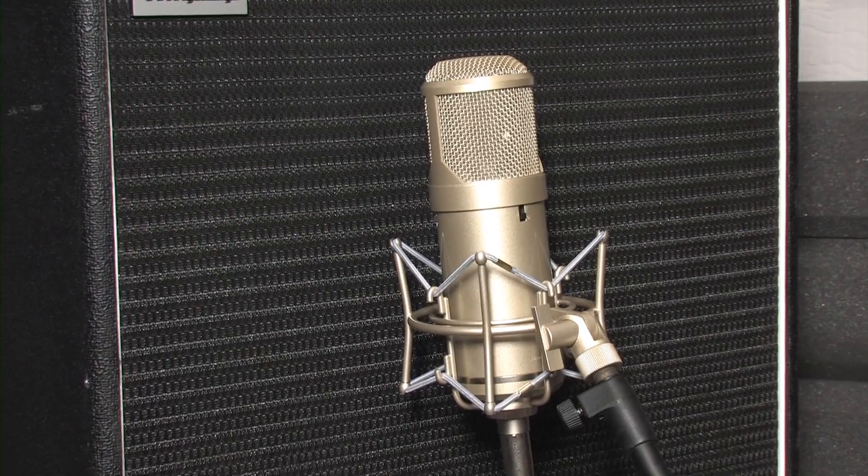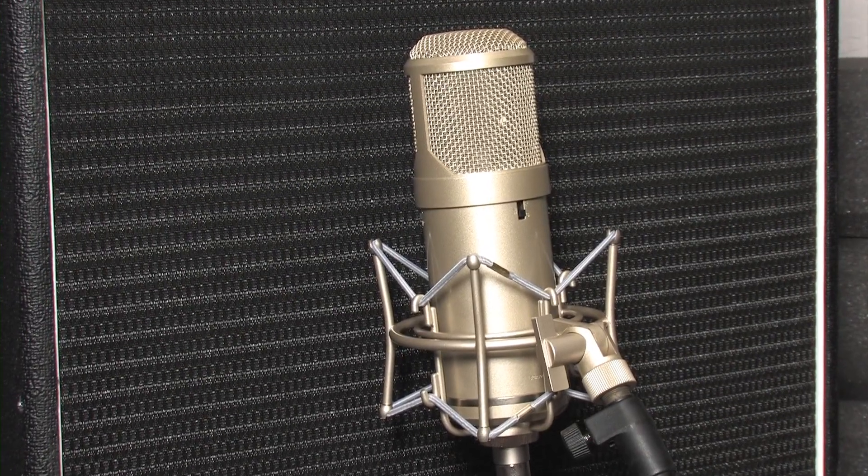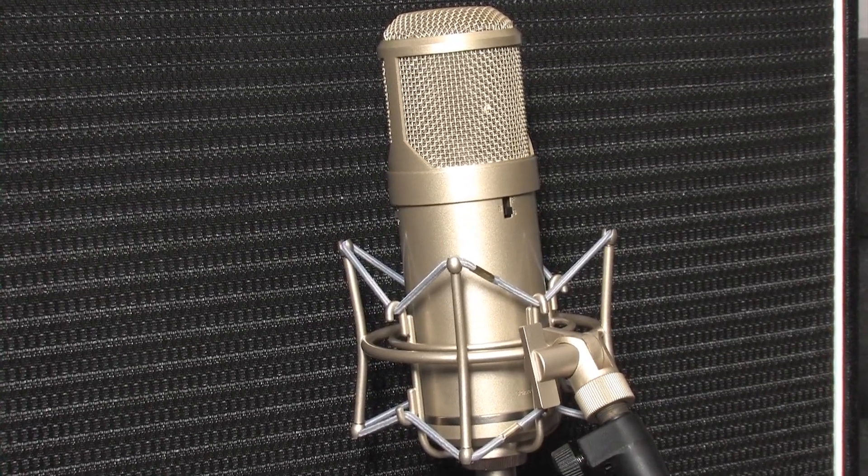With this boost on, you will need less gain from your preamp, so more of the mic's own sonic attributes are exaggerated.